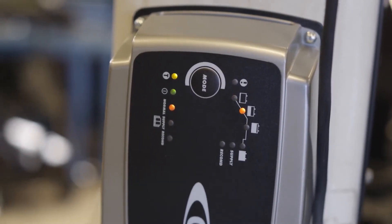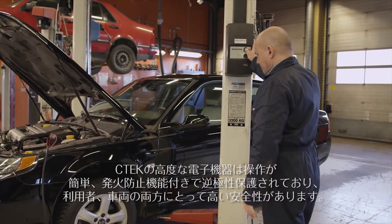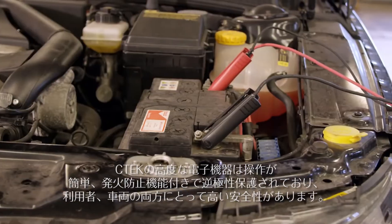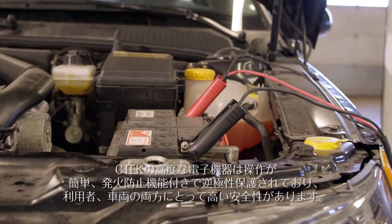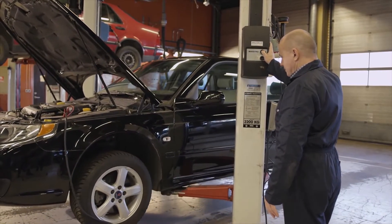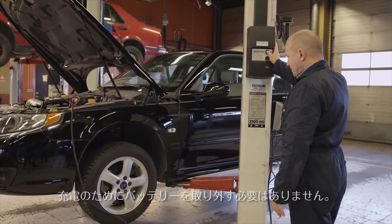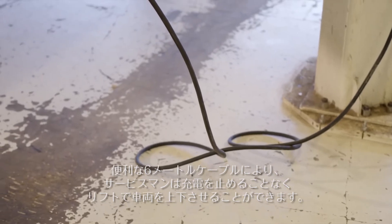The recharge will run while other work is completed without interruption. The advanced electronics of CTEK means it is fault-proof, spark-proof, and reverse polarity protected, making it completely safe for the user and the vehicle. There is no need to disconnect the battery to charge it.